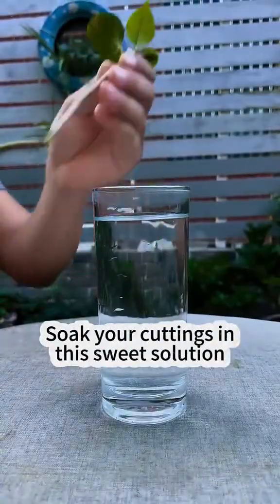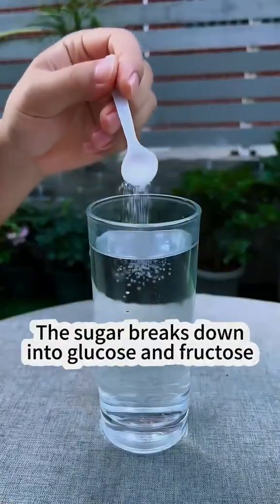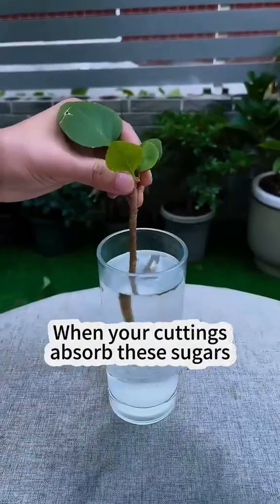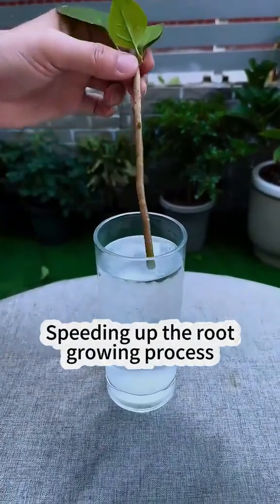Soak your cuttings in this sweet solution for about 10 minutes before planting. Why does it work? The sugar breaks down into glucose and fructose, which serve as vital energy sources for plant cells. When your cuttings absorb these sugars through their wounds, it stimulates cell activity and division, speeding up the root-growing process.